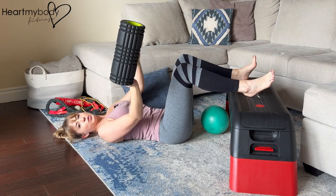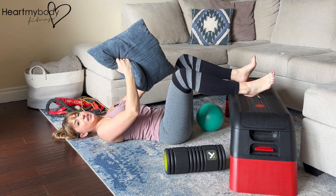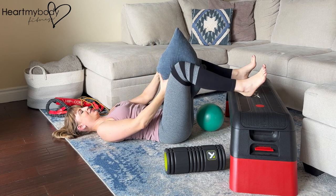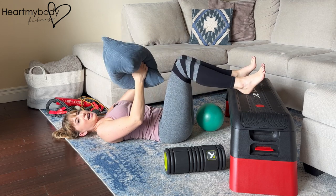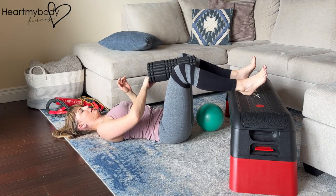A foam roller works really well. You could even use a pillow if needed, but make sure that it has volume — bunch it up and make sure that you can keep that space between your knees. I personally don't have really big fluffy pillows, so I'm going to use this foam roller.